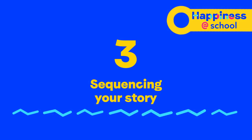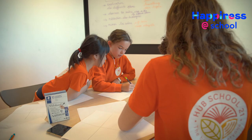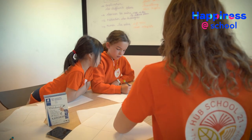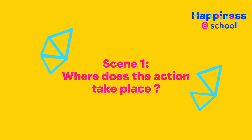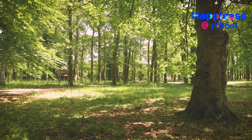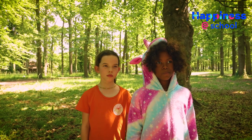Next step: sequencing your story. Your film will necessarily require you to film several different scenes. Prepare your sequences. Where does the action take place? Who are the characters? What are they saying?